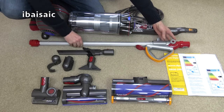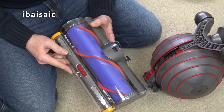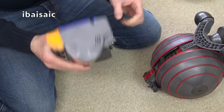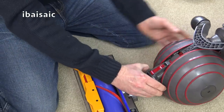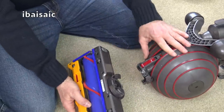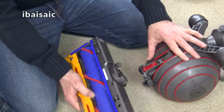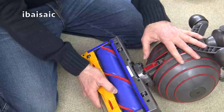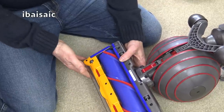Let's assemble this new Dyson. The first thing is to assemble the cleaner head to the ball — it seems to fit in a similar way to the Lightball. Put the machine on its front, recline the handle, then offer up the head and slot it in until it clicks. That's all there is to it.